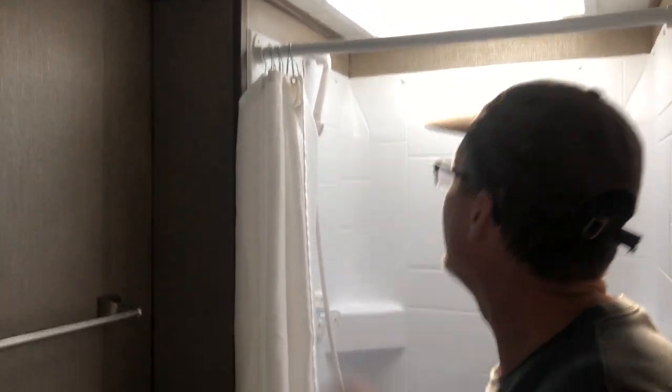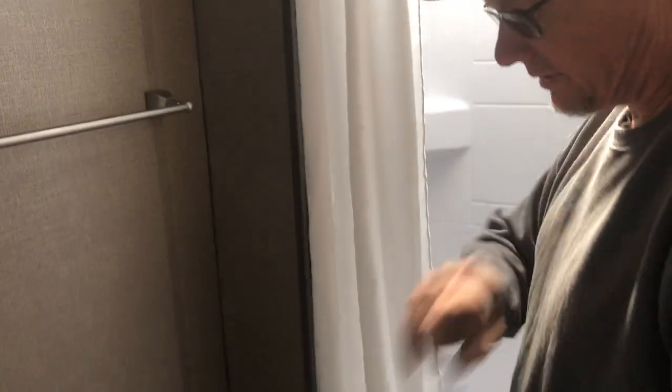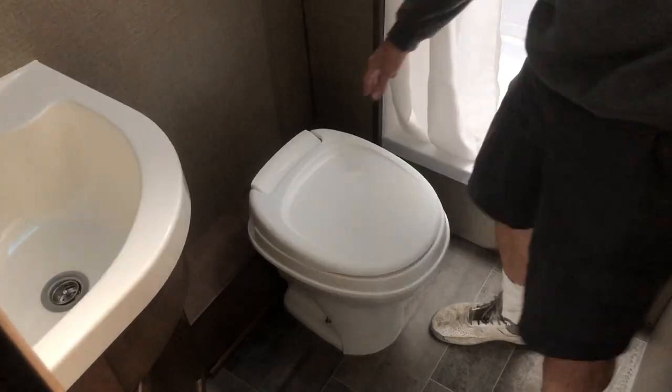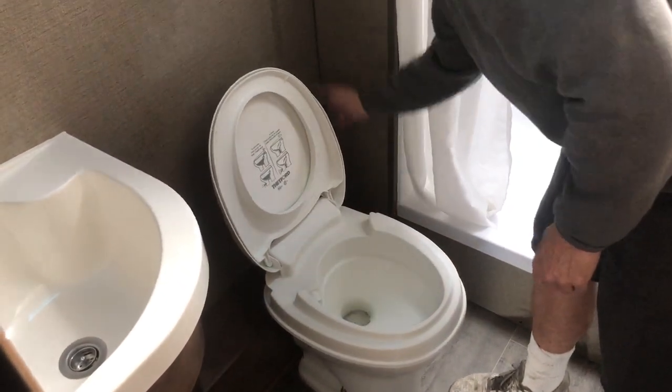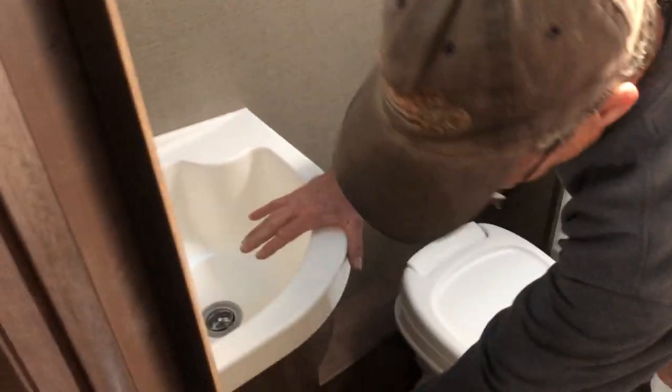Here's your bathroom. It's pretty simple — it's got a shower curtain. I'll show you how to turn on the water. This is a hand flush on the toilet. There's your foot flush. We will have toilet paper — it'll come with chemicals and toilet paper stored in here. Only use the toilet paper we give you; you don't have to bring it. We supply it, it's part of the deal.